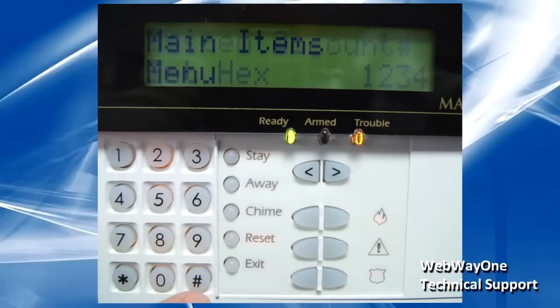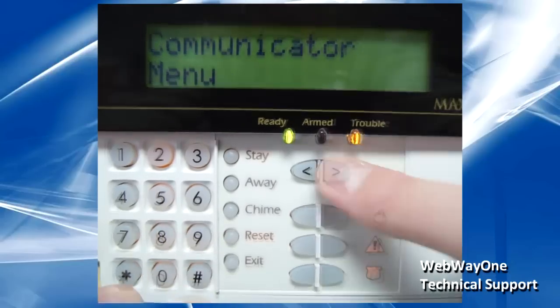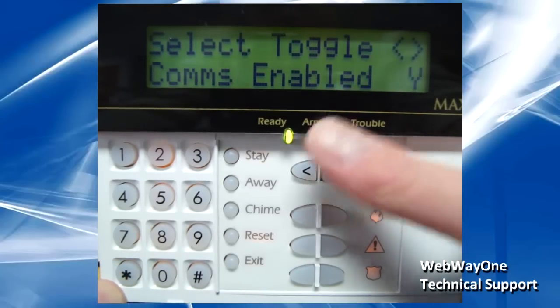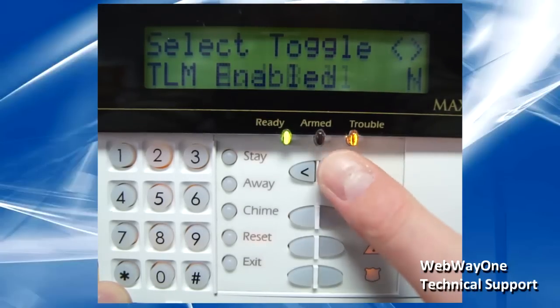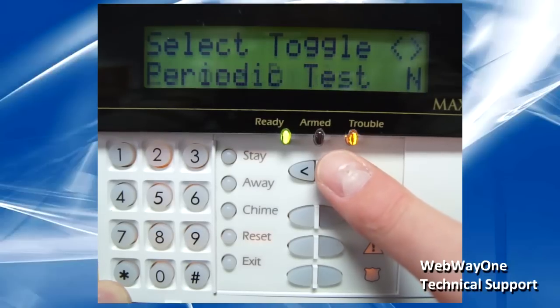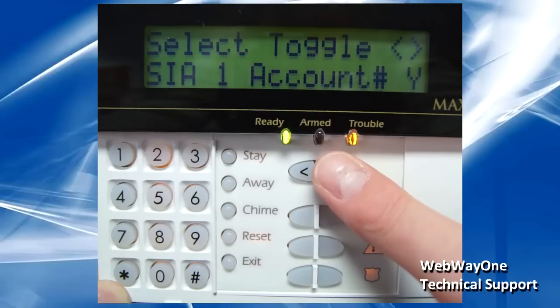Under the First Number menu, go into Communications Options. Coms enabled should be set to yes, TLM enabled should be set to no, and Autoreport Seer should be set to yes.